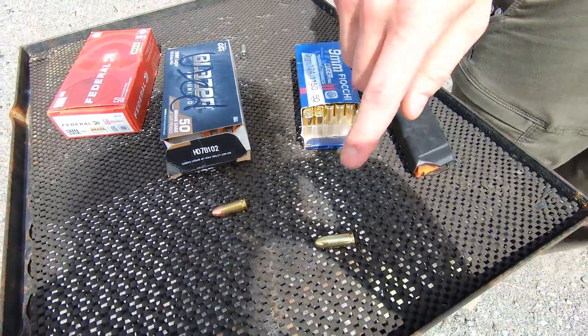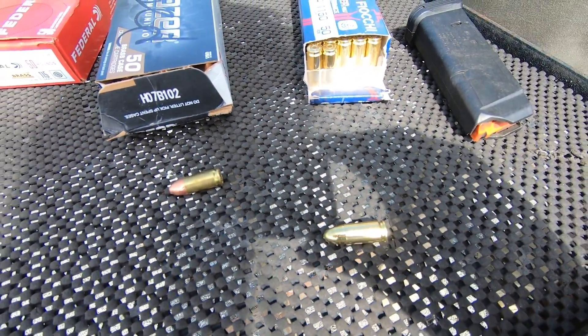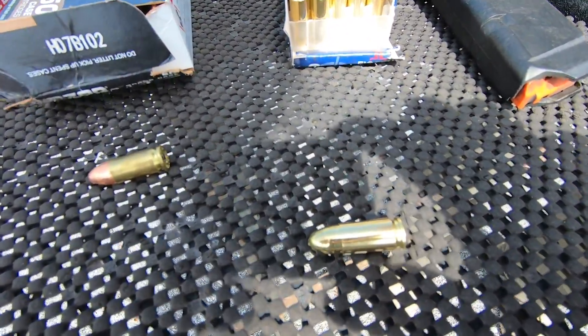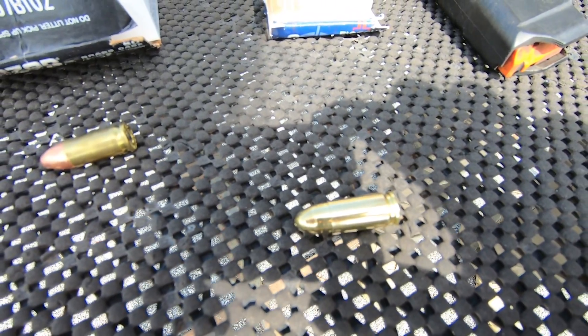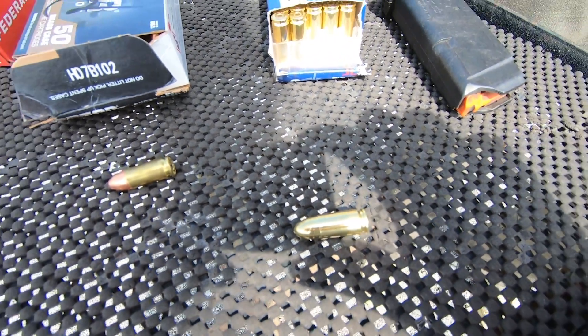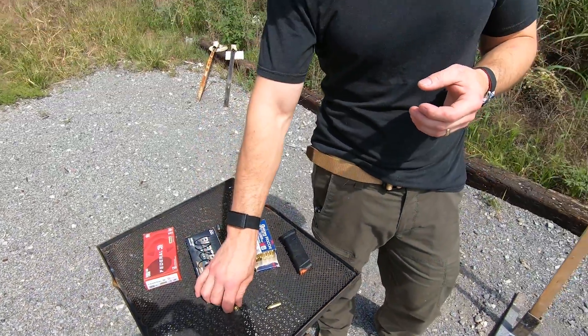In a true FMJ, the cup that forms the jacket is actually stamped or formed — it is a piece of sheet material that's stamped, and then the lead core is swaged into the back of it, which creates basically a very thick cup around the projectile.